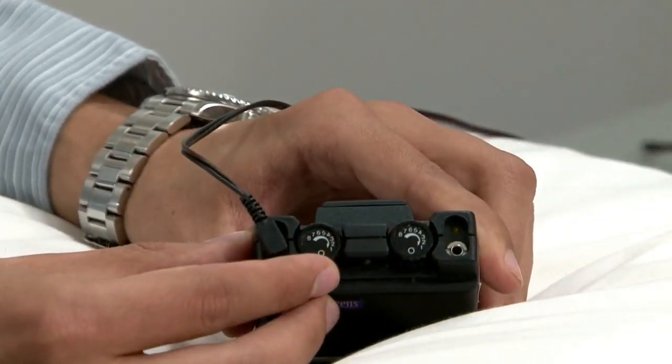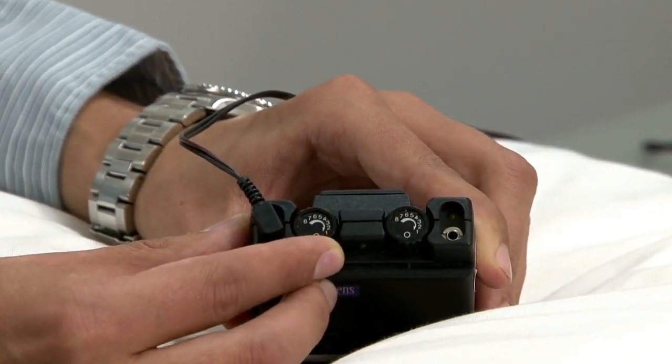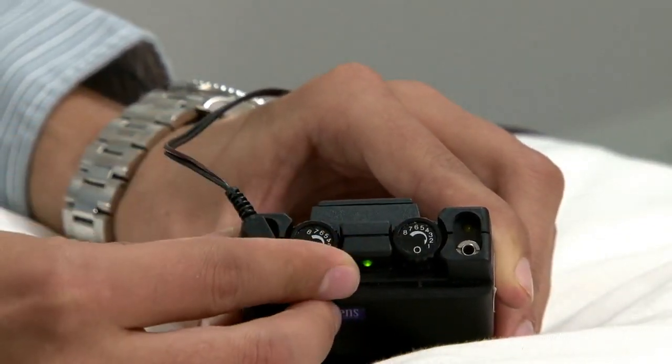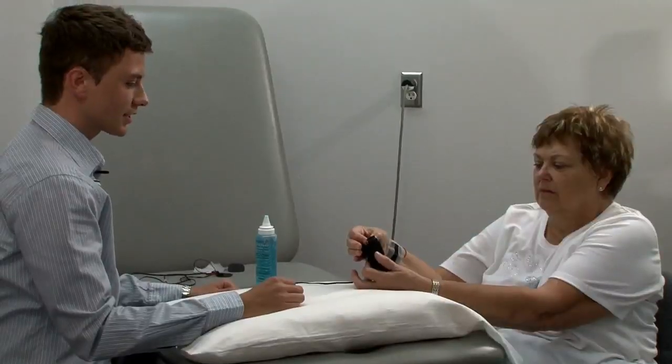Right up at the top you have your amplitude. This will adjust the power of the machine. You're supposed to feel a slight tingle once it's on. You shouldn't feel any pain or discomfort. Adjust it until it's comfortable.